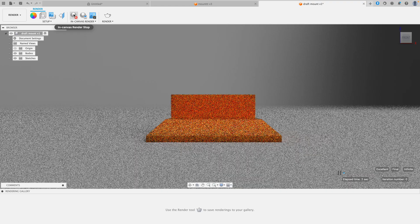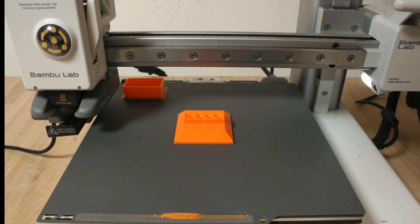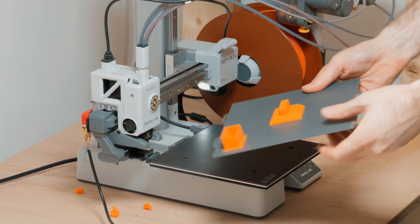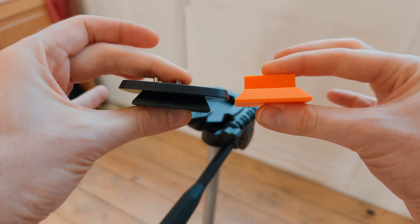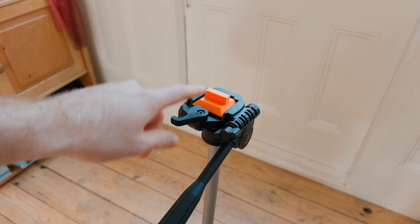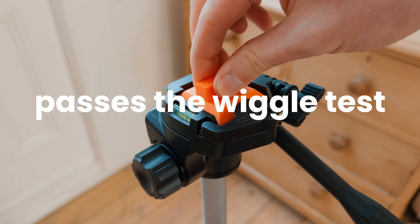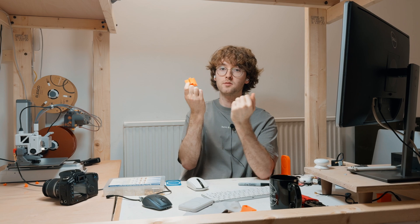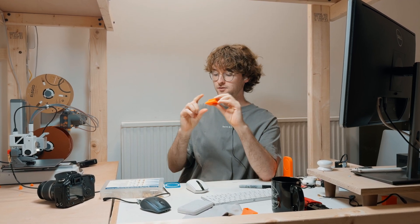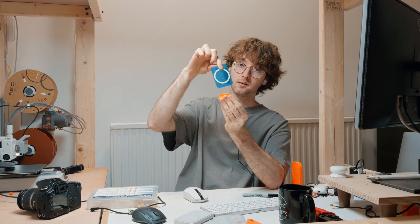Now it's time to print our test piece and see if it fits into the tripod. After looking at the two pieces side by side I was confident this was going to work just fine. Now that I know this test piece fits the tripod perfectly, all I have to do is model a version of it with a MagSafe connector and get it printed out.